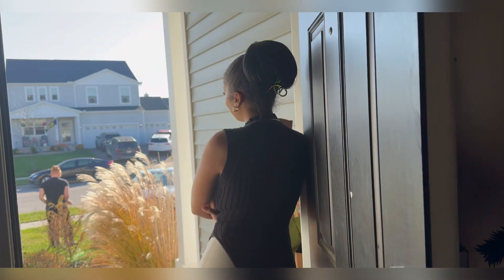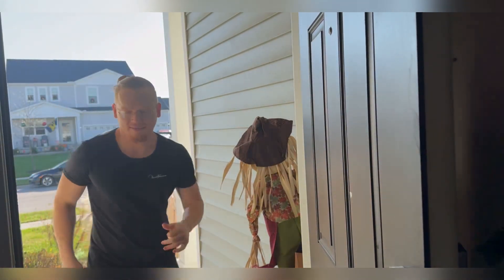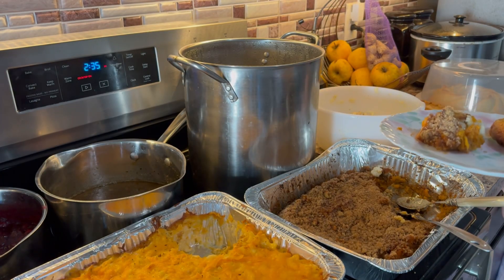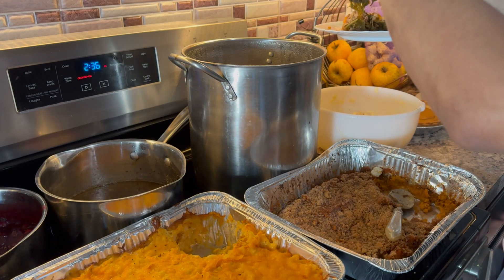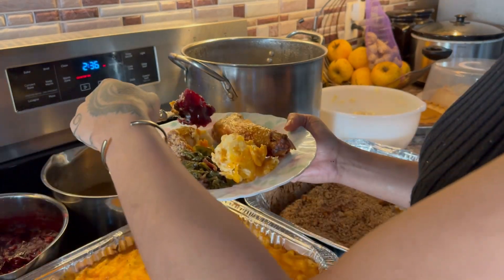Dinner's ready! Would you like greens? Yes, please. Okay. My favorite. Your green cheese is your favorite? Let's put it on.